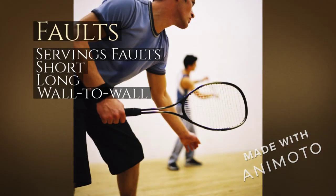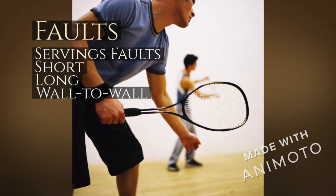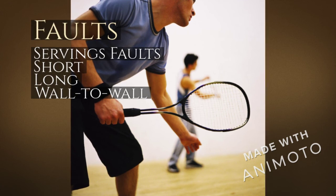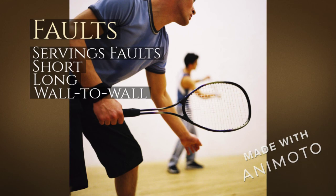Faults can be seen as fouls in the game. A serving fault is an improper serve — after two attempts, you have to forfeit your serve. A short fault is when the player is unable to get the ball past the short line when serving. A long fault is when the player hits the ball so hard it hits the back wall without touching the floor. A wall-to-wall fault is when the ball hits the front wall and another wall before hitting the floor.